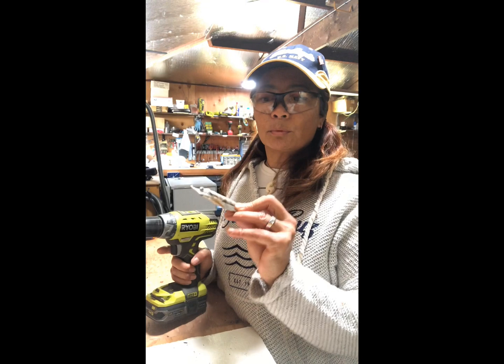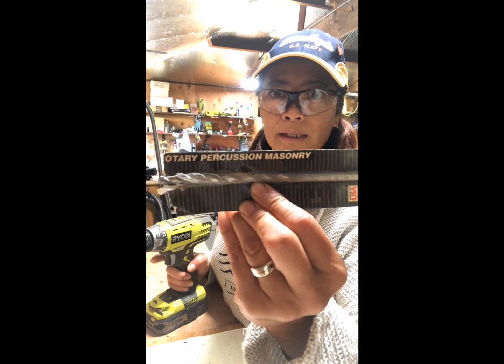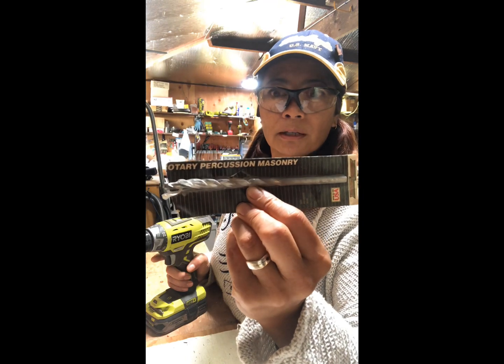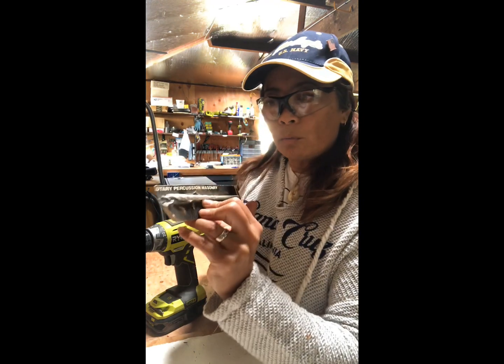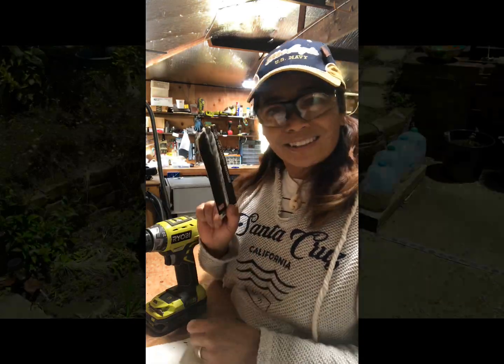I also have a drill that I'll be using to drill some holes with this rotary percussion masonry drill bit. I've never used this before, but I'm assuming it's going to work really well with the concrete birdbath that I have to put a couple holes in. So let's go give it a shot.